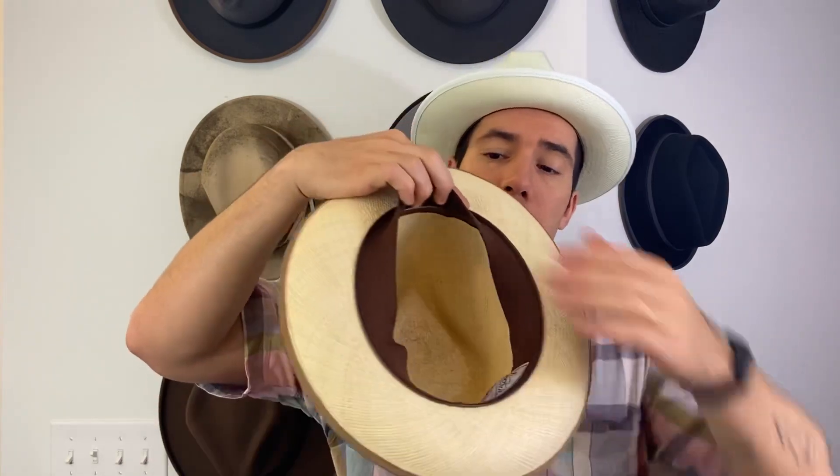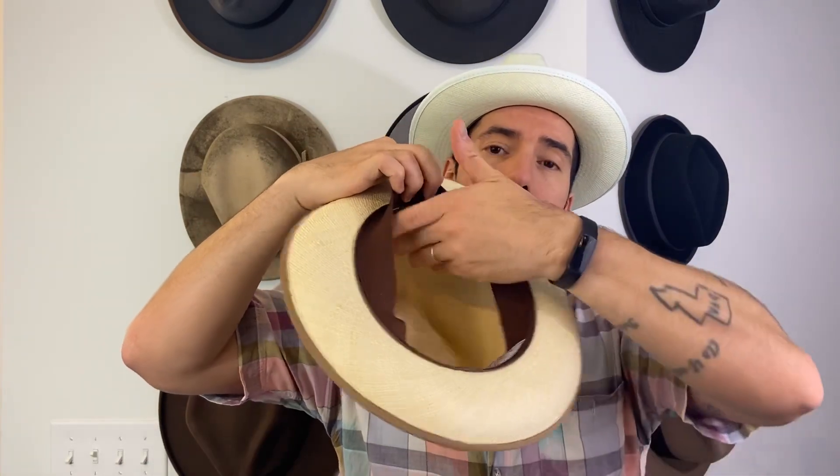My last tip: you're going to be wearing this in summer when it's hot. What happens when it's hot? We sweat. To prevent or at least slow down the process of sweat stains bleeding through on the hat band, you want to do one of two things. When you get done wearing the hat and you're at home, you can lift up the inside sweatband, wipe out the whole area and the sweatband itself, and just let it dry naturally.